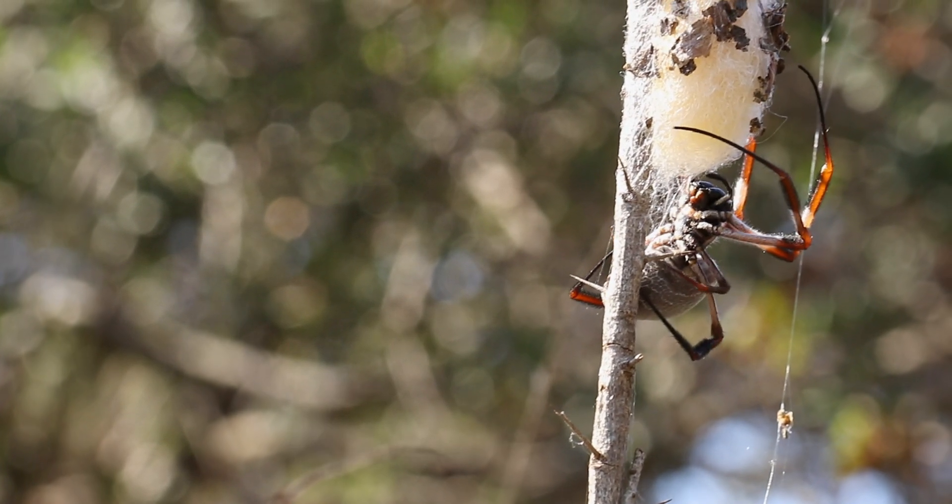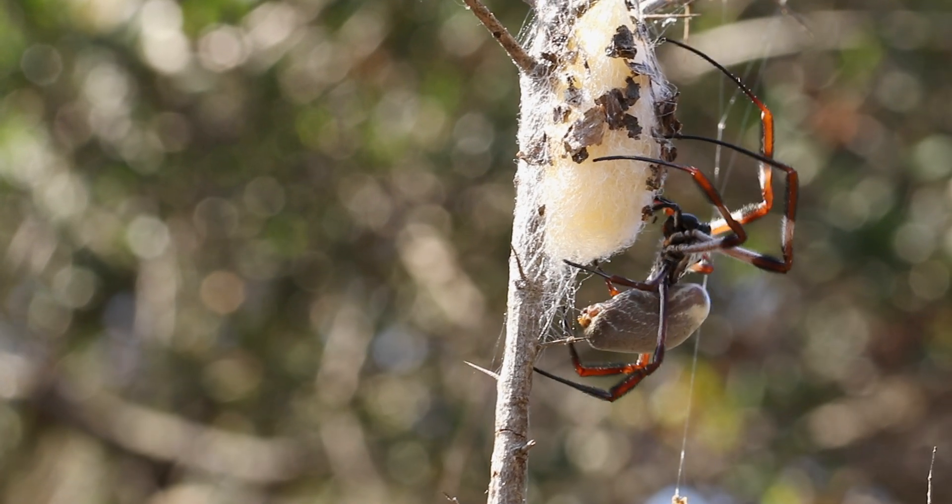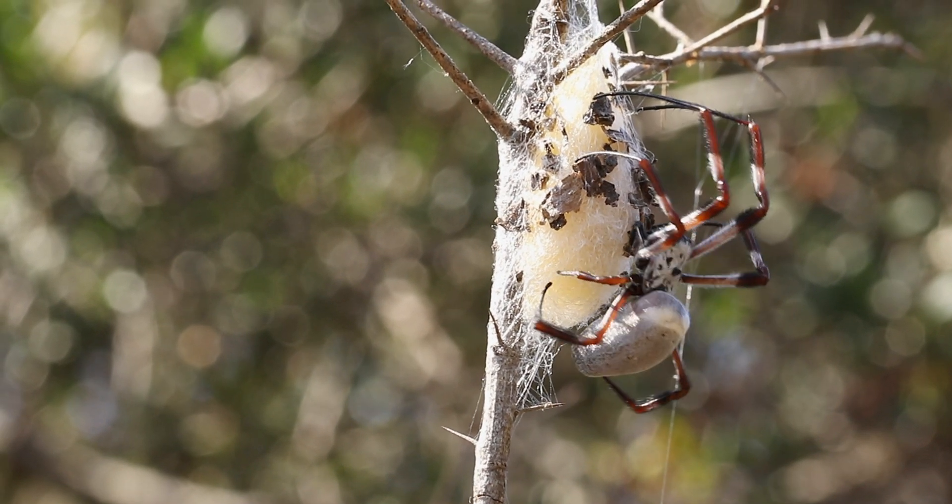It's so fascinating to watch her maneuver amongst those sharp thorns, and also towards the end of this clip you will see that it's trying to move a small sprig with her chelicerae.